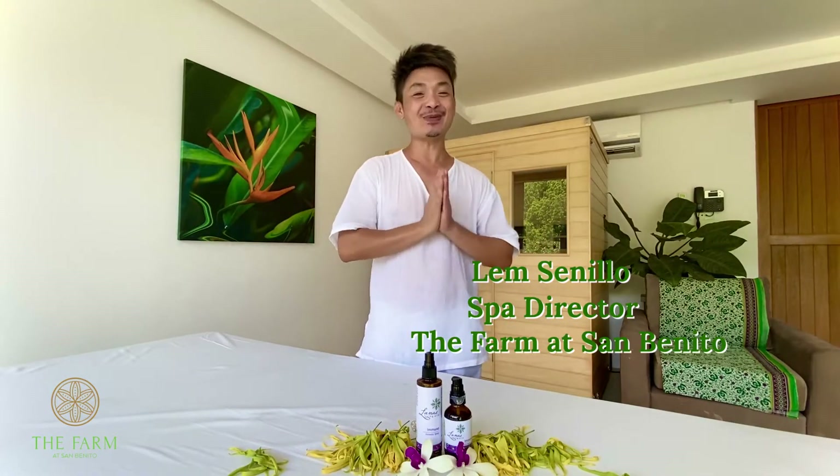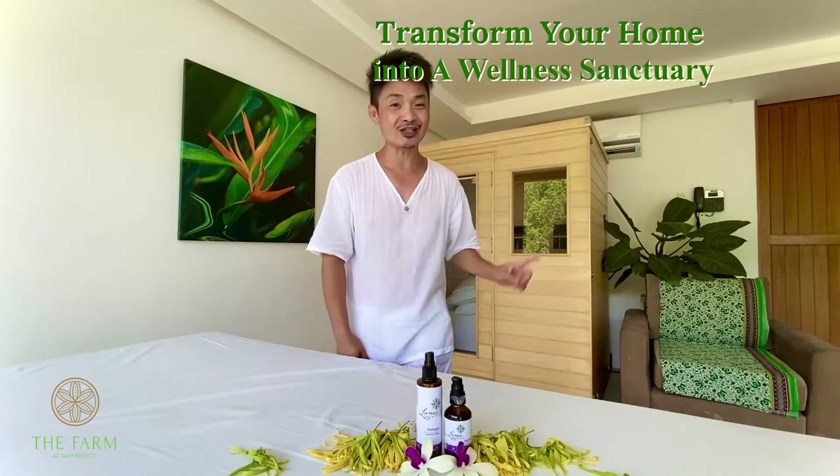Mabuhay! Welcome, and beautiful day here at the farm. My name is Lem Senilio. I'm the Spa Director. Today I'm so excited because I'm going to show you how to create your own home spa or wellness sanctuary.